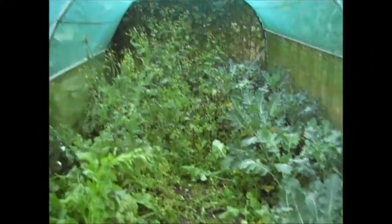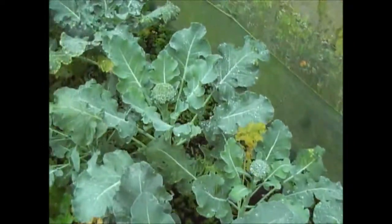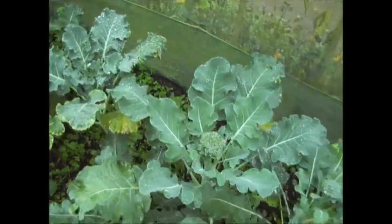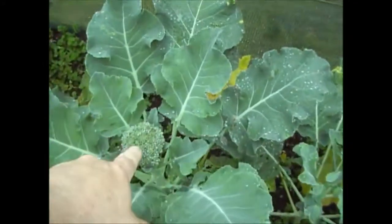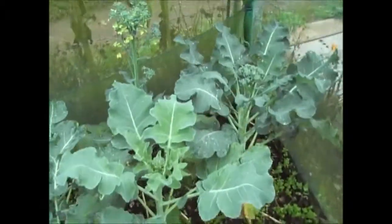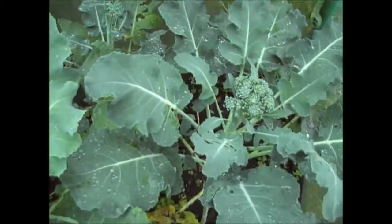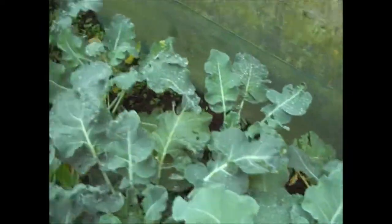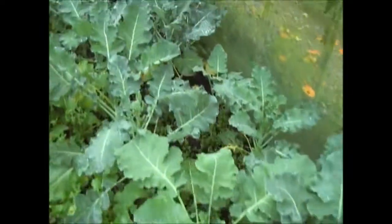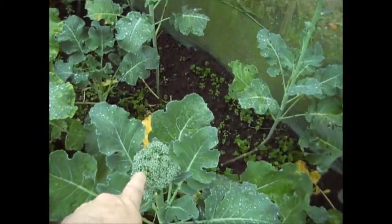I've managed to do a bit of weeding in the second tunnel, and I've still got some more weeds up at the top there which I'll get out later today. I just wanted to quickly show you the second batch of Calabrese, or green broccoli. As you can see it's forming the heads. Now I don't expect these to get particularly big. This one here has already run to flower. When they get to kind of that big, I don't think they're going to get much bigger than that. So what I'll be doing is cropping these in the next week or so.